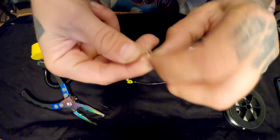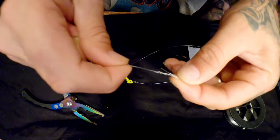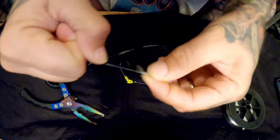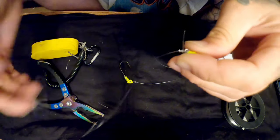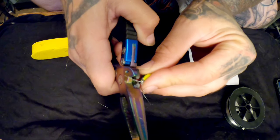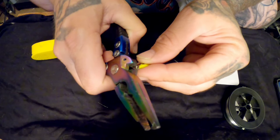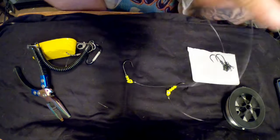Now when I used to tie my soft plastics and hard plastics, I used to like to use what's called a loop knot. It gives them more range of motion and lets them move around a lot. But a loop knot in a situation like this gives it too much motion and too many ways to get caught up. So I use this instead. I use Norton quick releases now, so I don't have to worry about tying loop knots.